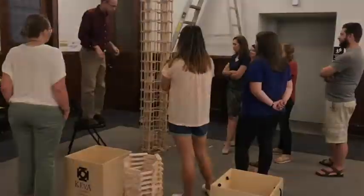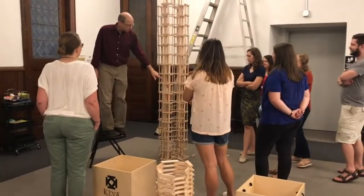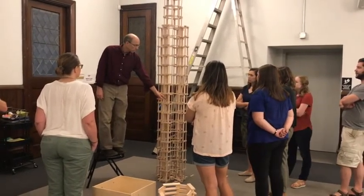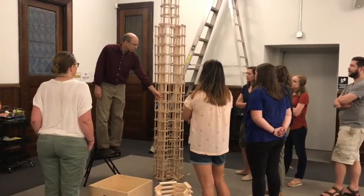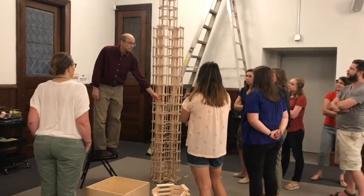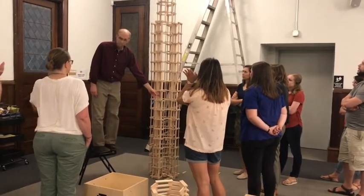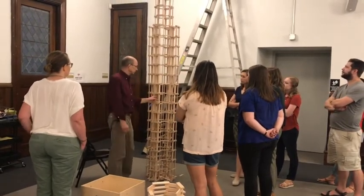The question is: what do you think would happen if I pull this block out right here? Raise your hand if you think that would be no problem. Raise your hand if you think that would be a bad idea. Okay, I'm going to do a little experiment.